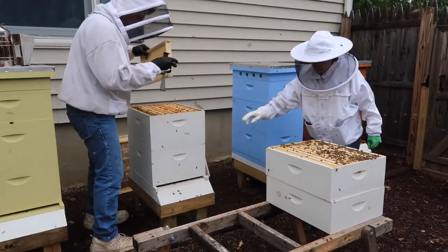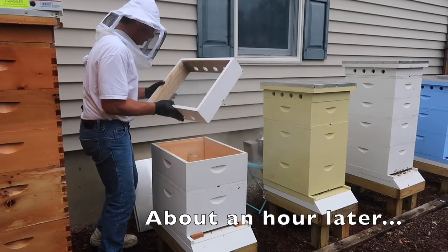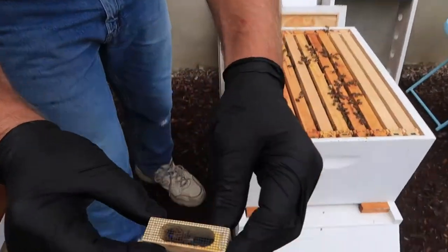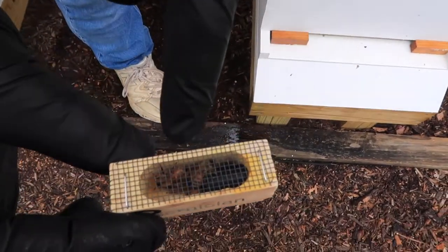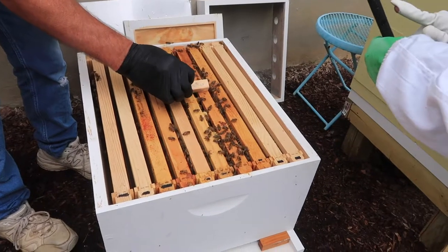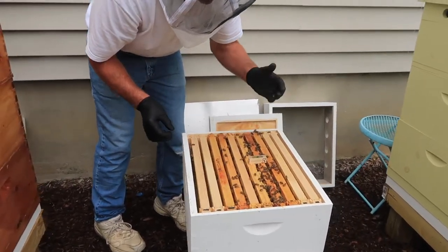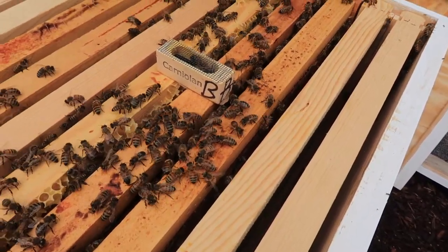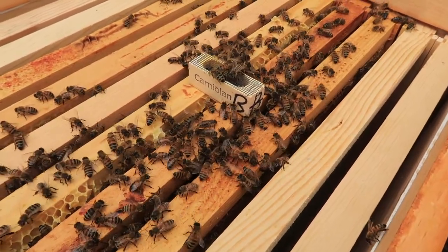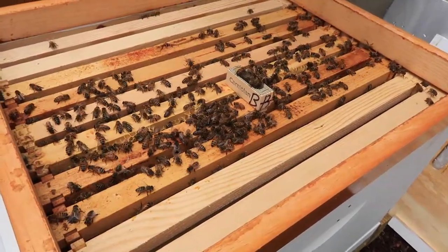A bunch of drones flying around. We're going to let them rest for a little while. The new queen I'm about to introduce — she's that big, beautiful, wonderful queen with the blue dot way down the bottom. Now we're going to see how the rest of the hive reacts to her, whether or not they want to kill her, destroy her, or anything like that. We're already checking her out. They already know that they don't have a queen, and she produces the pheromone. Very happy with what I'm seeing right now.